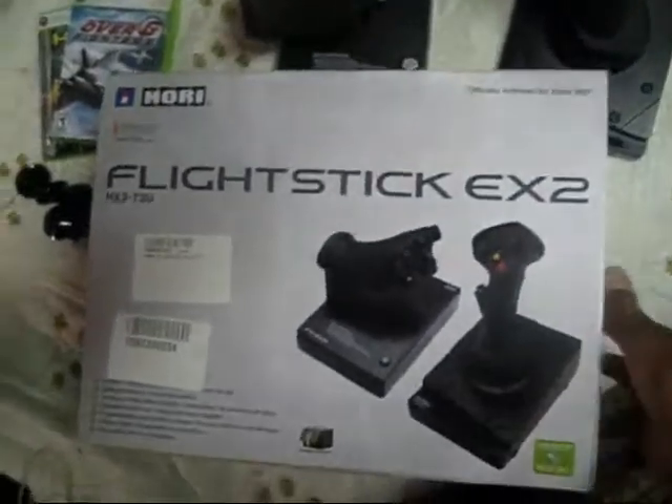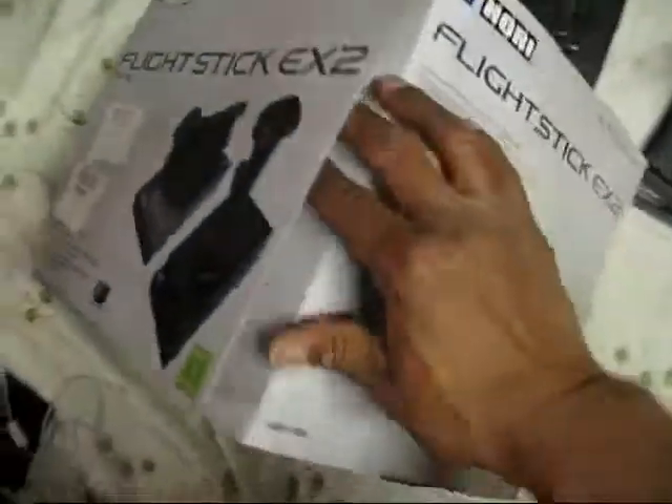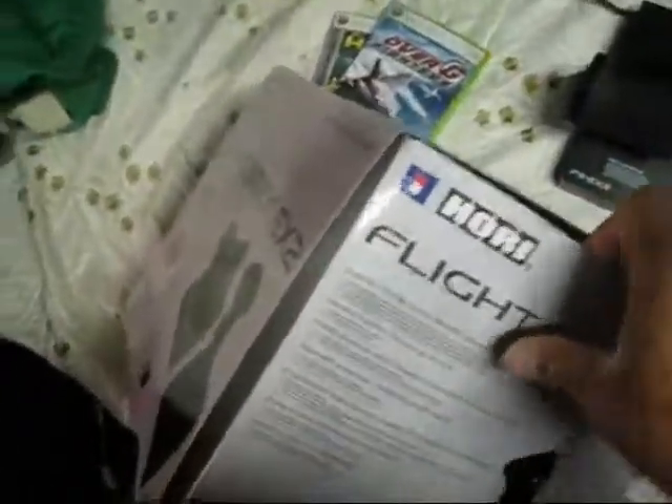Well, it was going to be an unboxing, but I messed up. I deleted the video just now by accident, after I finished it.